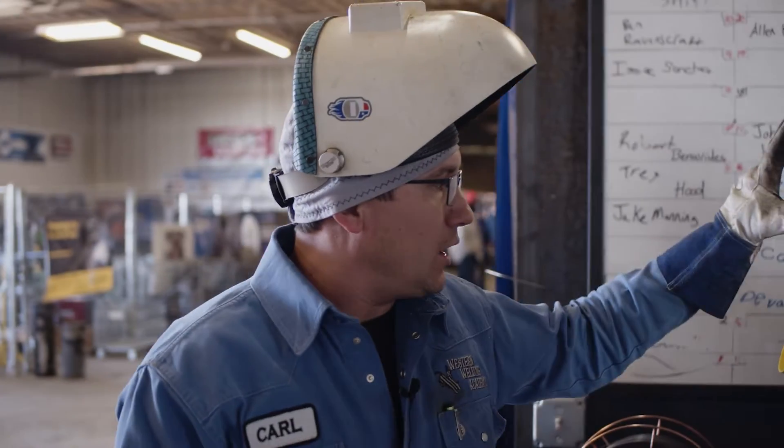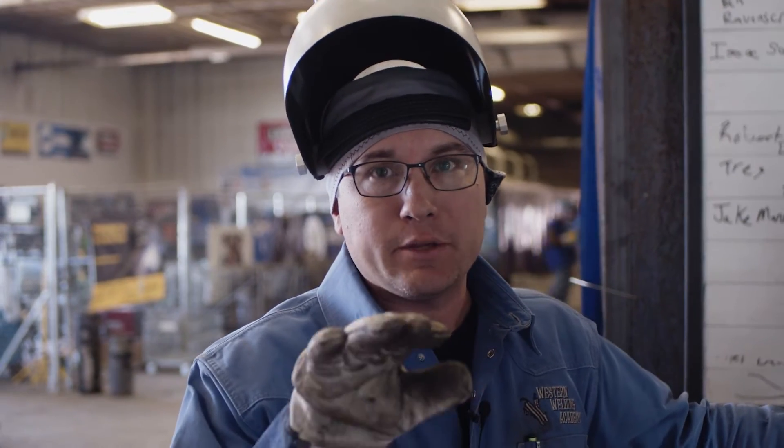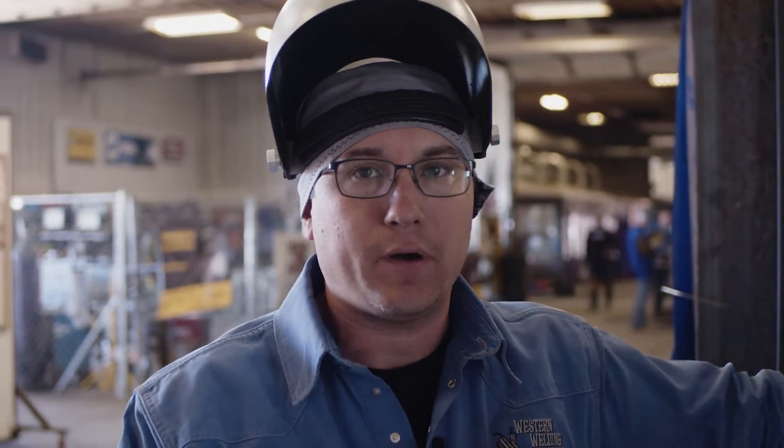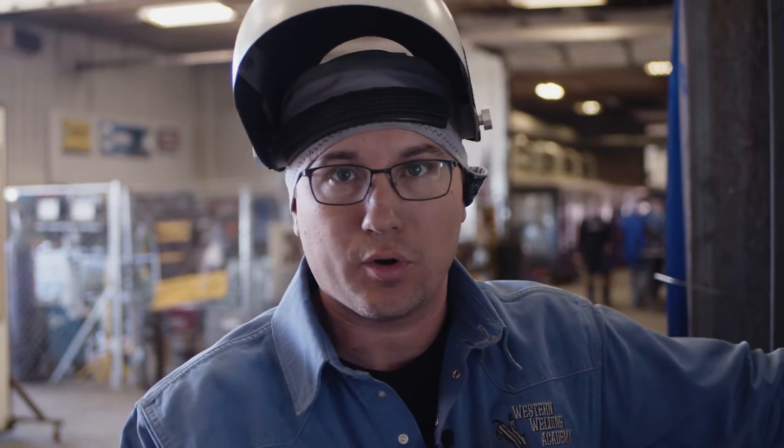When setting up, make sure you have a bottle. The gas you need is 75-25 — 75% argon, 25% CO2. You can pick these up at your local welding supply store.